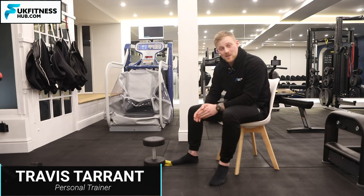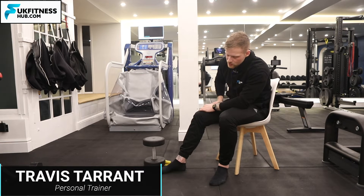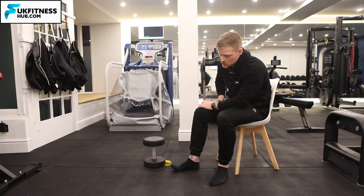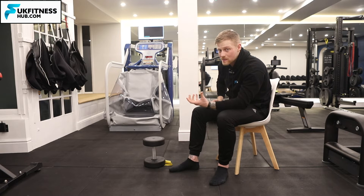In this exercise tutorial I'm going to be showing you how to do ankle dorsiflexion, which is bringing the ankle up, and also toe extension, which is bringing the toes up at the same time whilst banded.